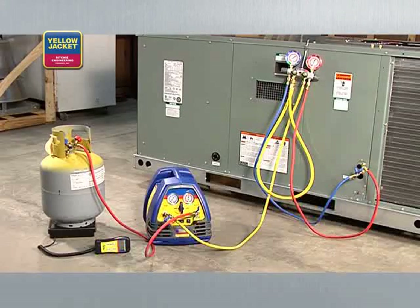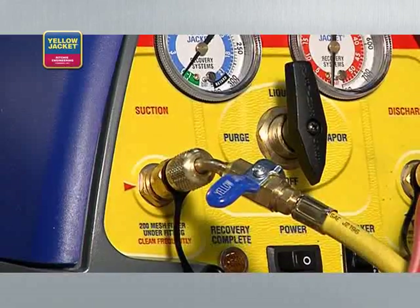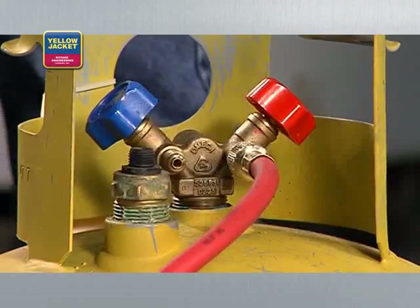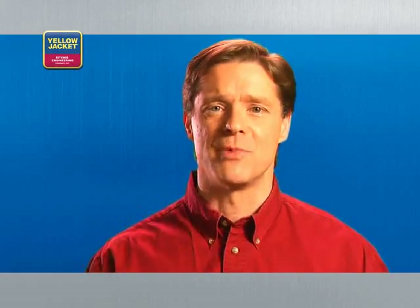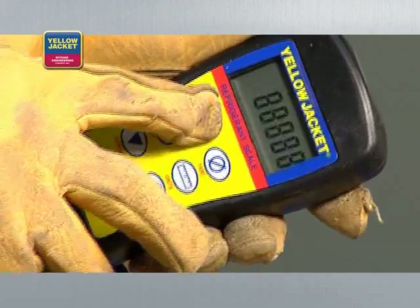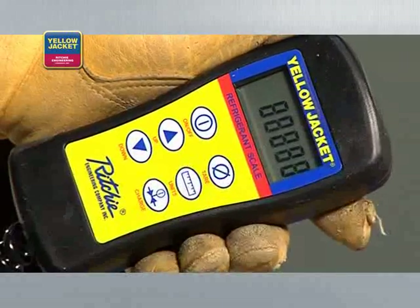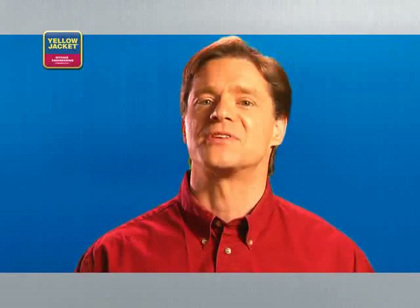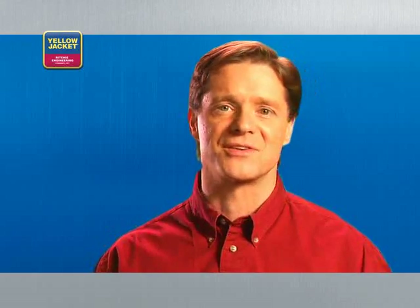When you're done making all connections, your setup should look something like this. Before beginning the recovery, purge all hoses of non-condensibles. Now open the liquid valve on the recovery tank. When using the Recover XLT model as shown, you'll need to zero out the scale and monitor it to avoid overfilling. DOT regulations mandate that tanks cannot be filled beyond 80% capacity.